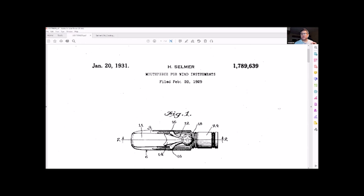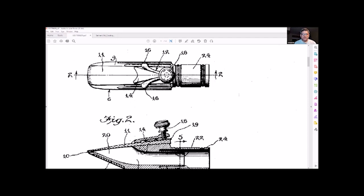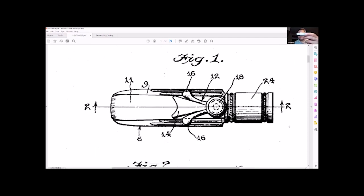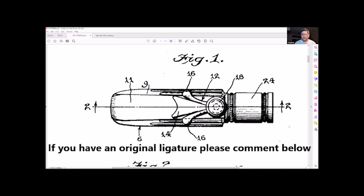Now this is interesting — the ligature is really interesting. The mouthpiece looks like the first generation mouthpiece that we take a look at pictures of. You can see in the top figure here the shank, which is number 24, and of course the rest of the mouthpiece. On top of it you see the little round thing and the triangular thing — pieces number 18, 12, 16, and 14. That is the ligature. I've never ever seen this ligature in the wild other than in the patent documentation.